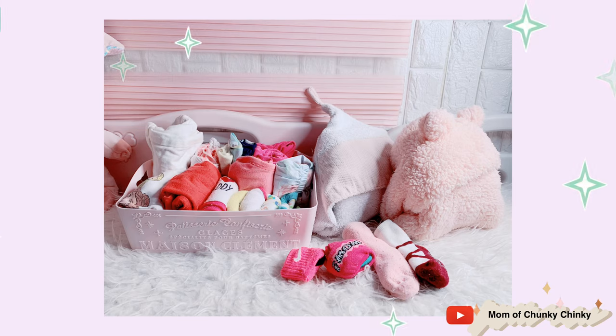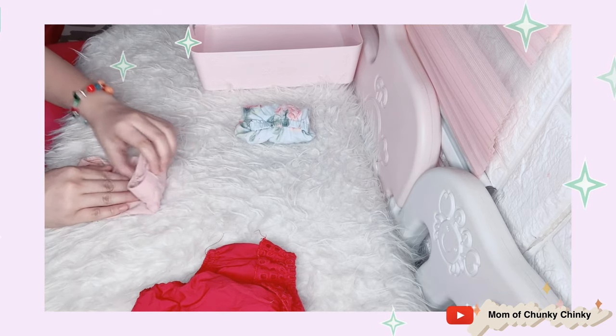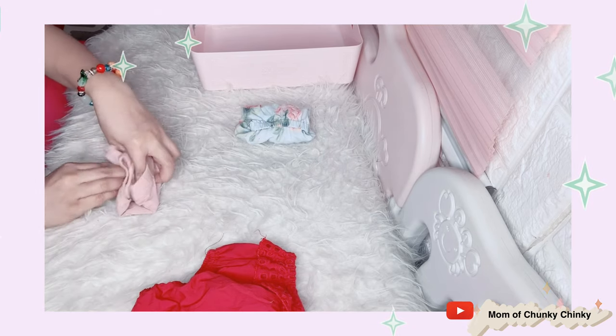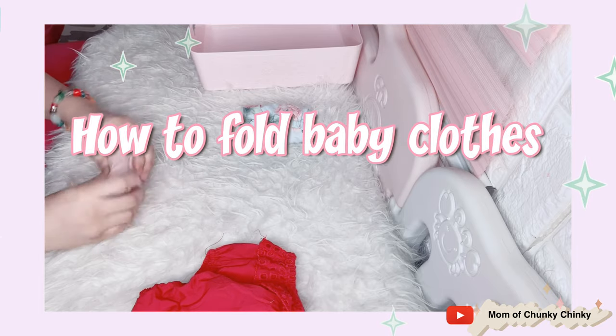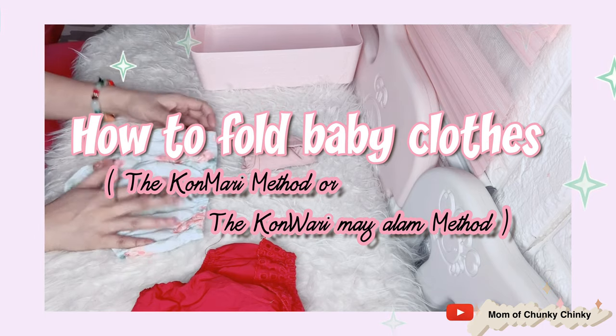Hey guys, welcome back to my YouTube channel, it's me again, Jem, mom of Chunky Chinky. In this video I'm going to show you how to fold baby clothes using the KonMari method.